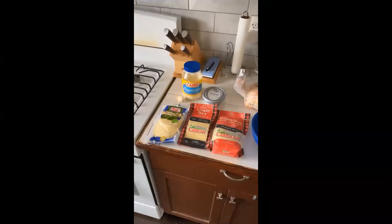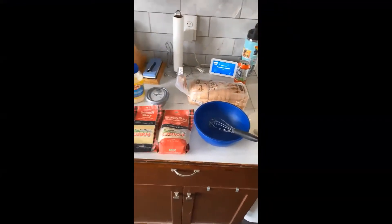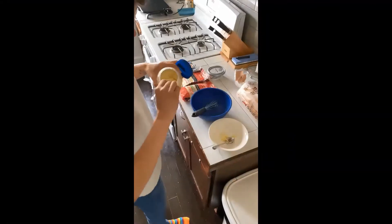For this delicious sandwich we need three different types of cheese, any type of thick cut or artisan bread, garlic, and mayo. Here's all my ingredients laid out.